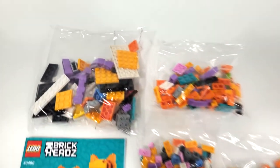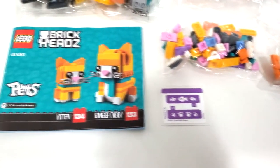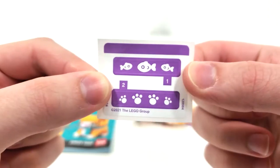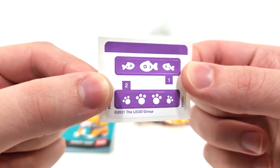Taking a look at the box contents, you get a total of four unnumbered bags to build the set in addition to your stickers and instruction manual. Looking at our sticker sheet, we have two different patterns to add to your slope pieces to interchange on the pet bed.